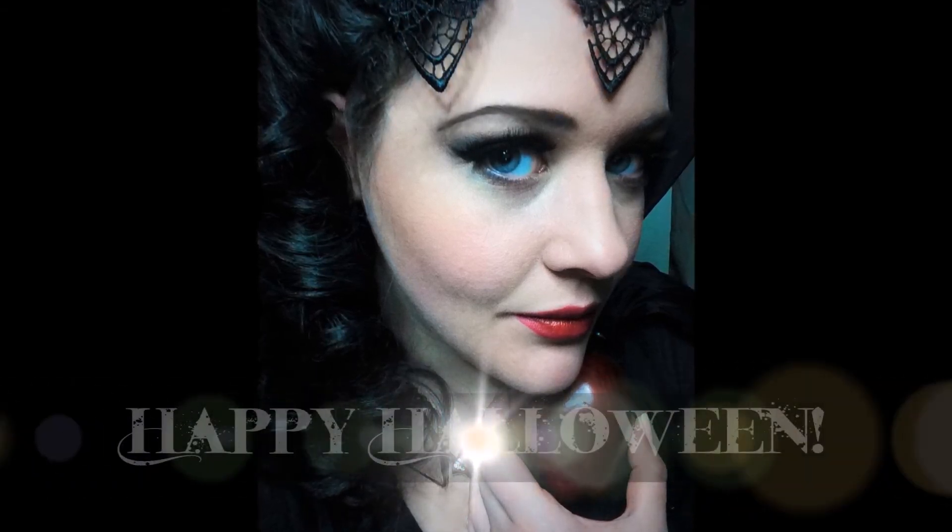I hope you enjoyed it and had a wonderful Halloween with some yummy candy! Please give this video a thumbs up if you enjoyed it, and subscribe if you haven't already. Happy Halloween everyone — I'll see y'all in my next video!